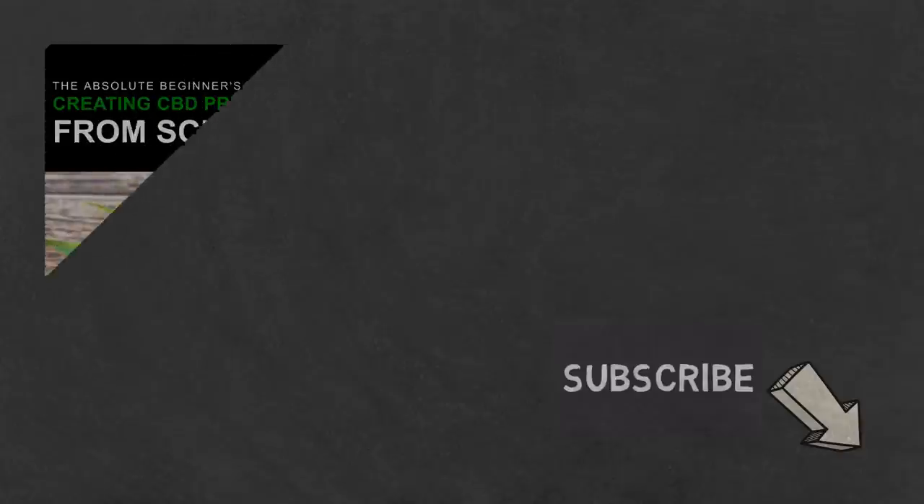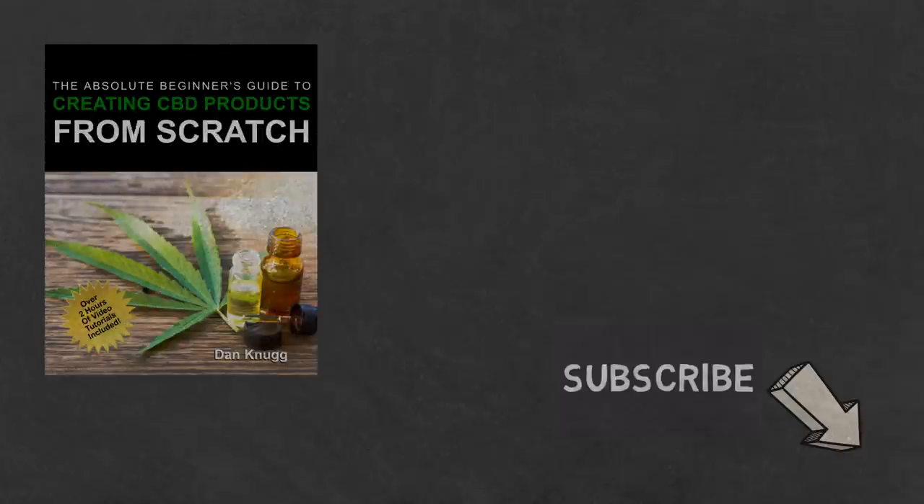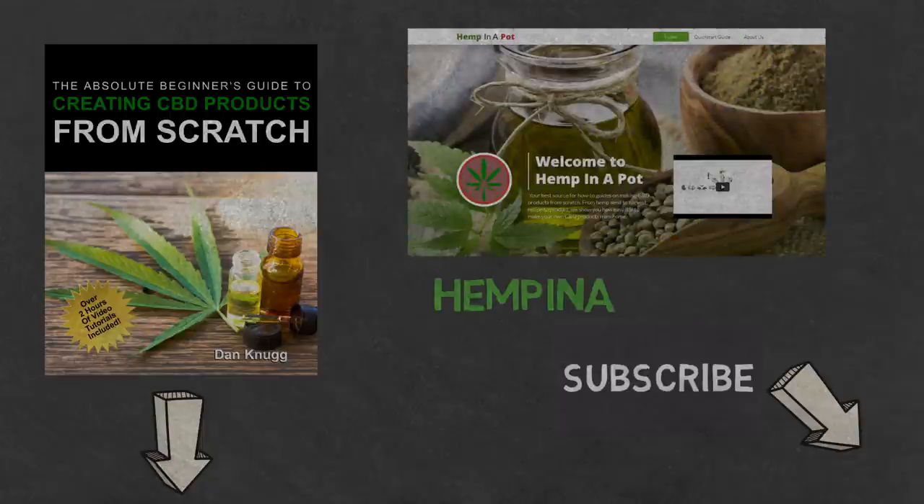If you like the content, be sure to check out our beginner's guide to creating CBD products from scratch, available at Amazon in print and digital, with links in the description below. You can also find us at www.hempinapot.com.